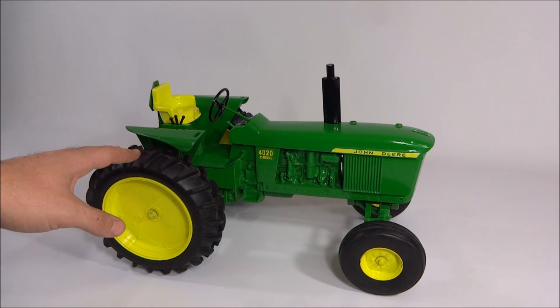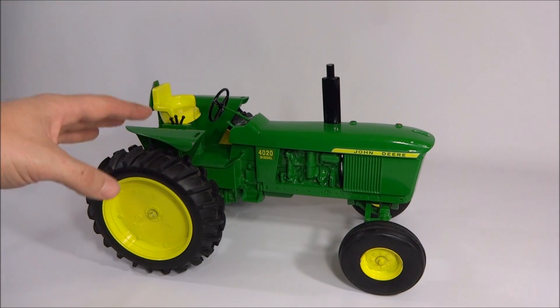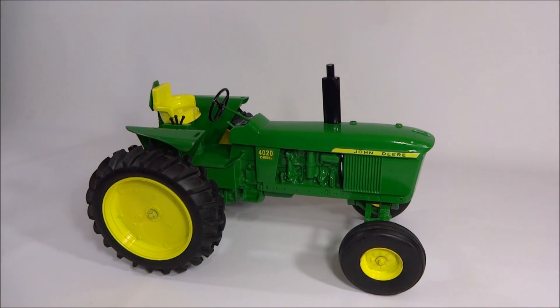If you look at it through today's standards, the 1/16th scale tractors made now have all that stuff plus your brake pedal, clutch pedals, and maybe a little bit more motor detail. So it's interesting that what was great years ago is almost subpar today.